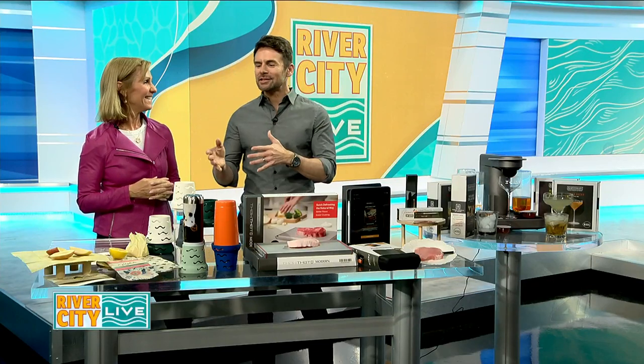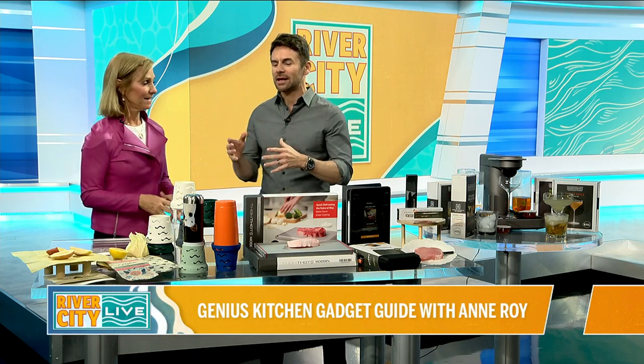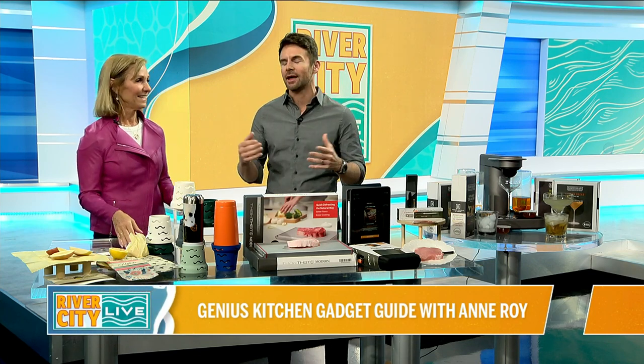Now it's time to learn about different things you could do in the kitchen. Anne Roy is back — it's always great to see you. One of the things that you do is you find some really creative gadgets. This time around, the theme is the kitchen, and I'm excited about this because to me, it makes life easier.